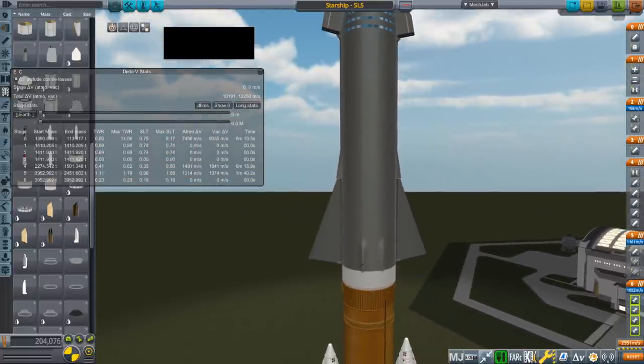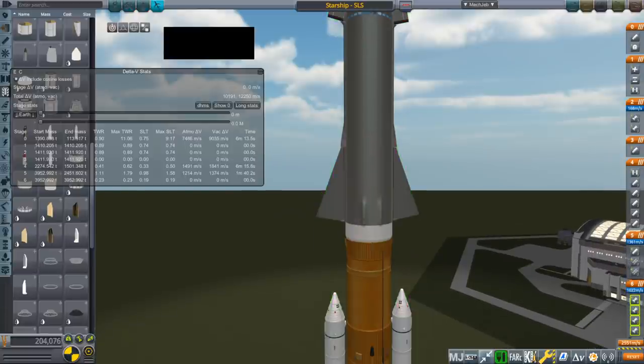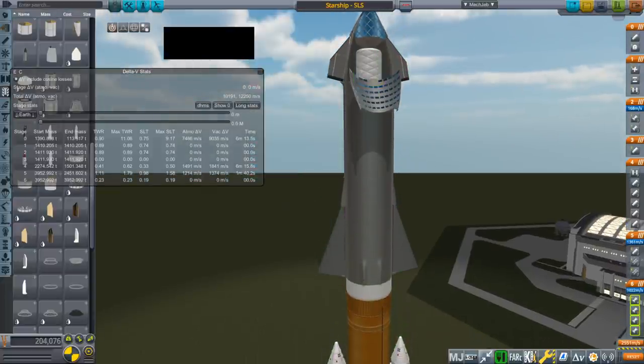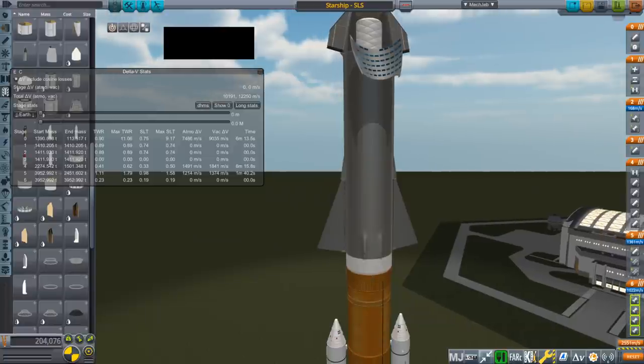Anyway, let's talk about the whole business of putting Starship on SLS. As you can see, if Starship is fully fueled and has payload in — about 80 tons in that tank right there — it can't get off the ground. Okay, so that's not an option.